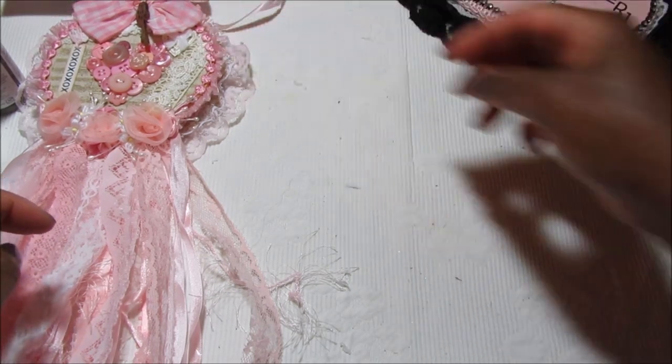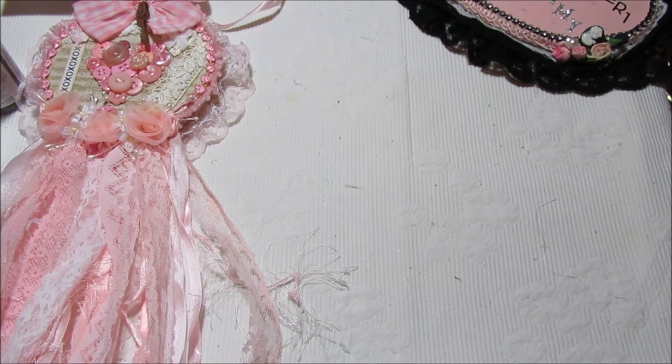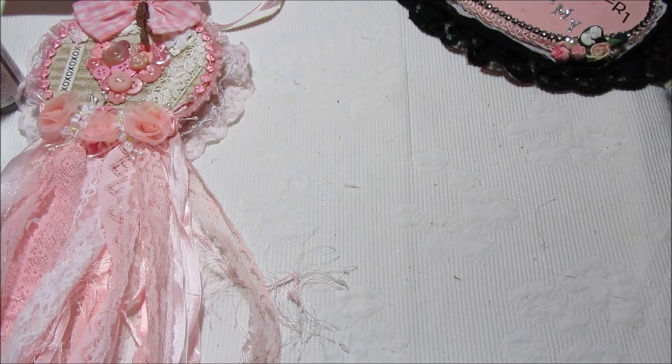I wanted to share with you some of the spring projects that I've been working on. I've been posting some stuff on Instagram. I also have a tip for you that I found from a YouTuber that does 'plan with me' videos. So the first thing I'm going to show you are these super cute eggs.